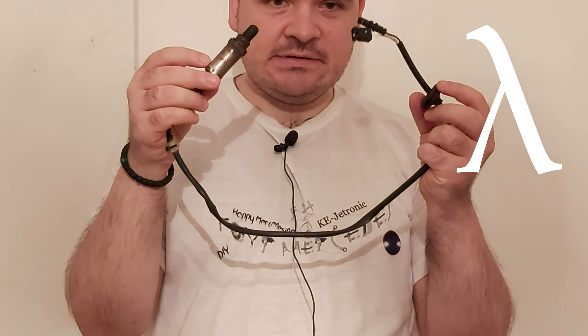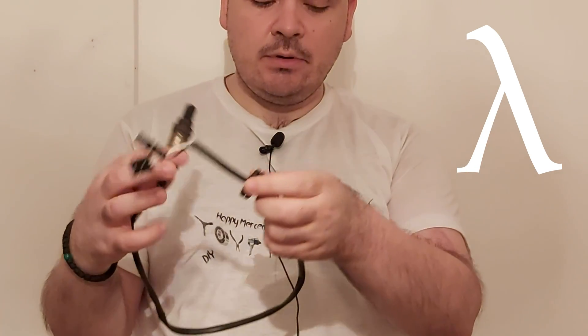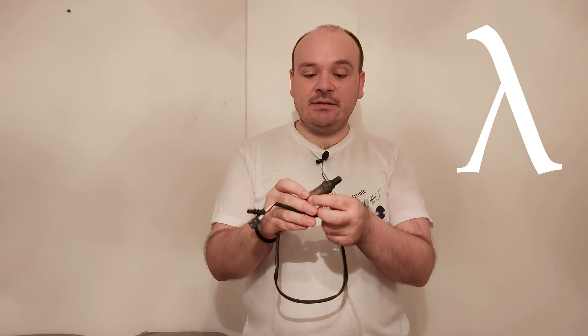In today's video we are going to be talking about the lambda probe. This is a modern O2 sensor. Why do we need this sensor? As soon as our car is warm, there is something that should be taking care of our ideal combustion, and one of those things is this sensor.